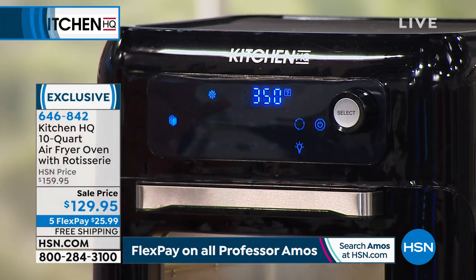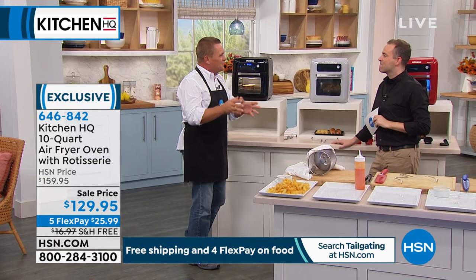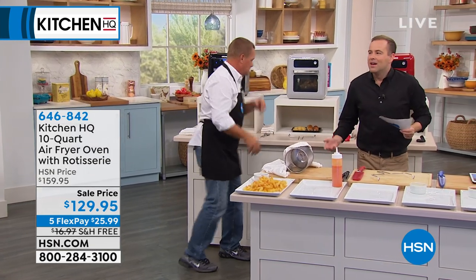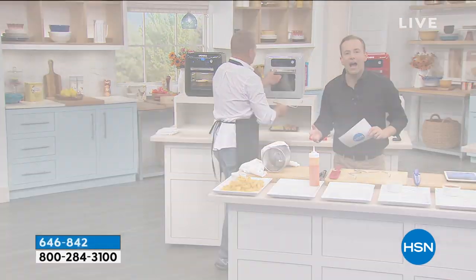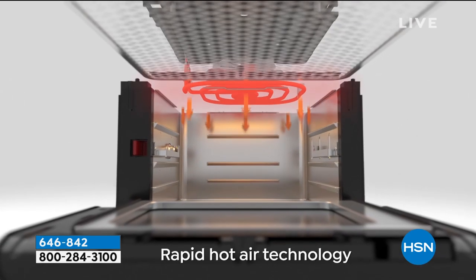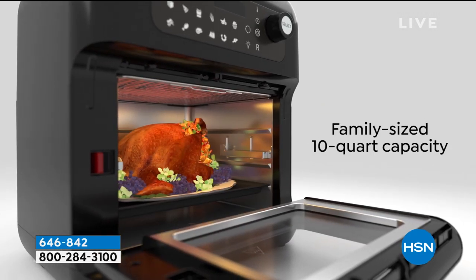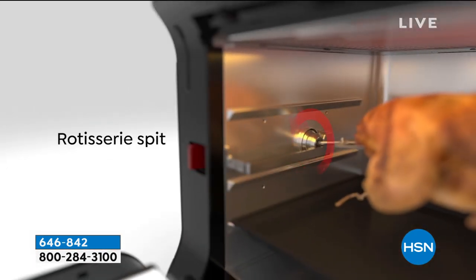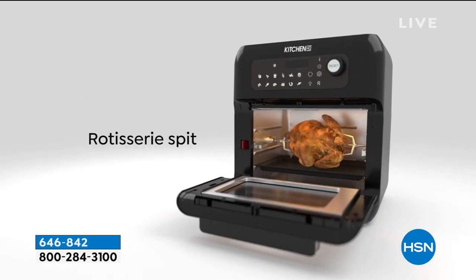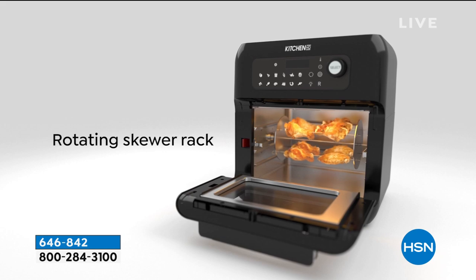It's so adjustable - you can adjust this to whatever taste you like, crunchier or less so. If you have a toaster oven right now, donate it and upgrade to this. Because this will give you everything - it'll be your new toaster oven, but with the rapid hot air technology you'll be able to bake, dehydrate, and do the rotisserie. It really is the next generation of air fryers.